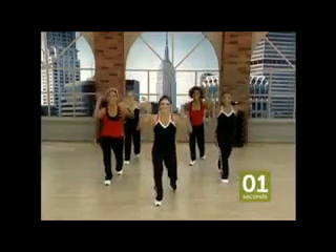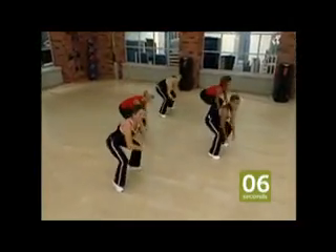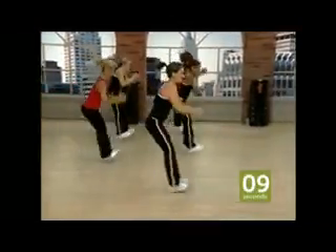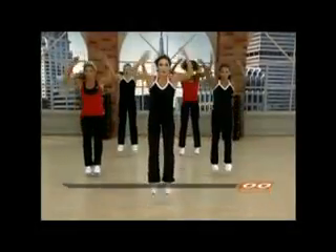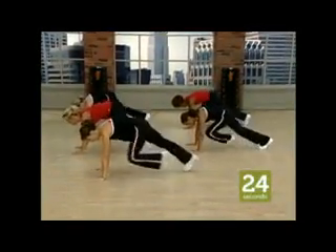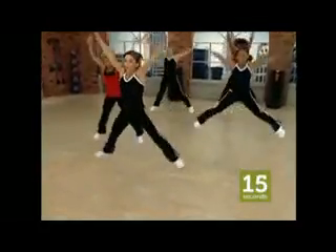Come on. Safety first. Go. One, two, three. Core strong. Air jacks — let's go. Go, go, go, go. Five seconds. Ten seconds. Dig. Go for it. One, two, three, four.